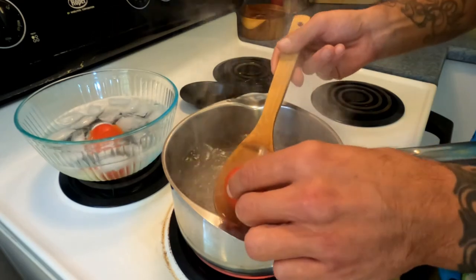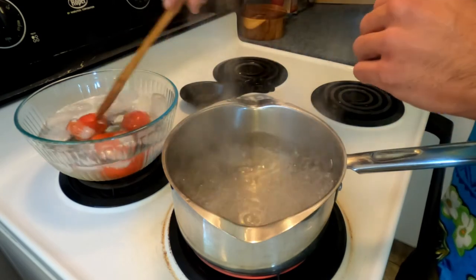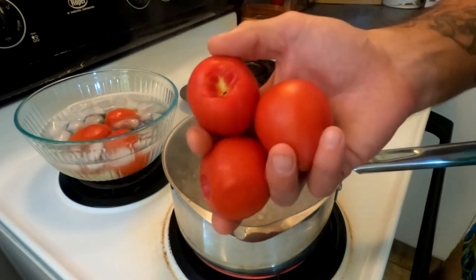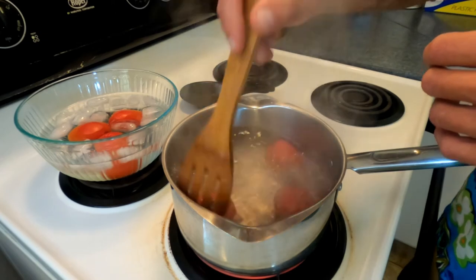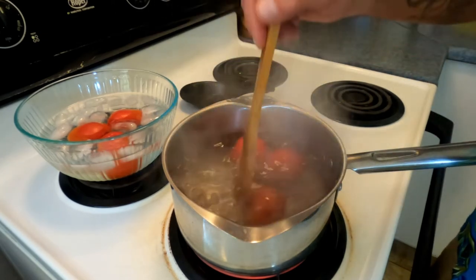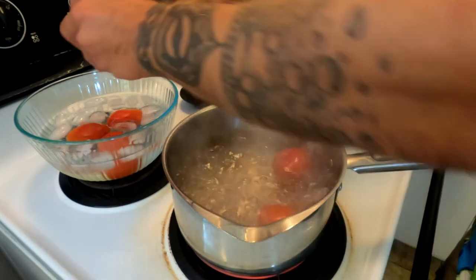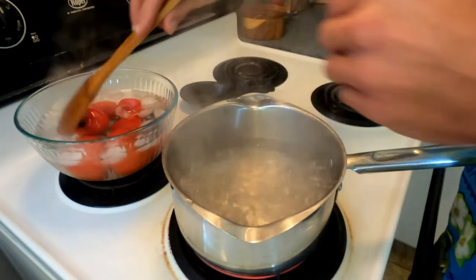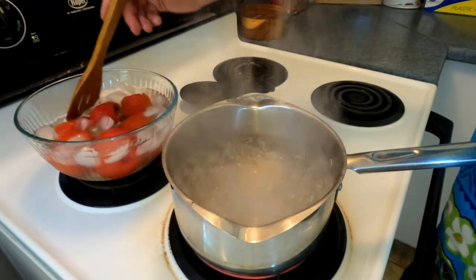Then drop them immediately from the boiling water with your slotted spoon into the ice bath to shock them and cool them down immediately, while you grab the rest of your tomatoes and drop them in the hot bath. 20 more seconds, see you then. And immediately into the ice bath — stir those around so they get cold quickly, and on to the next step.